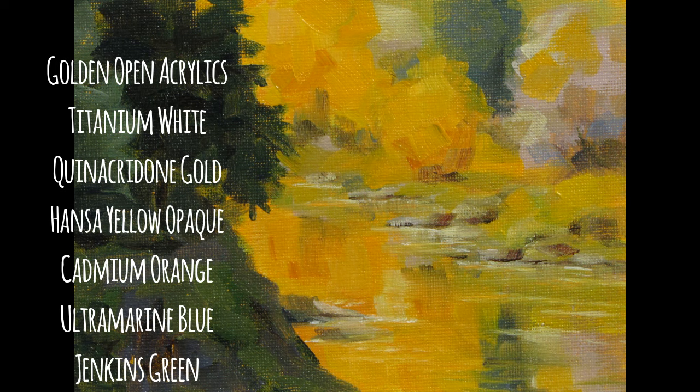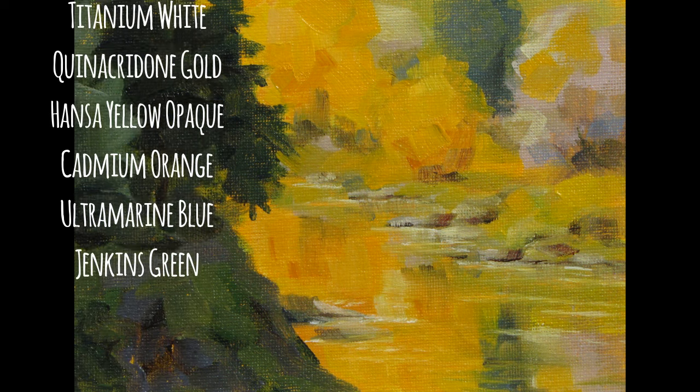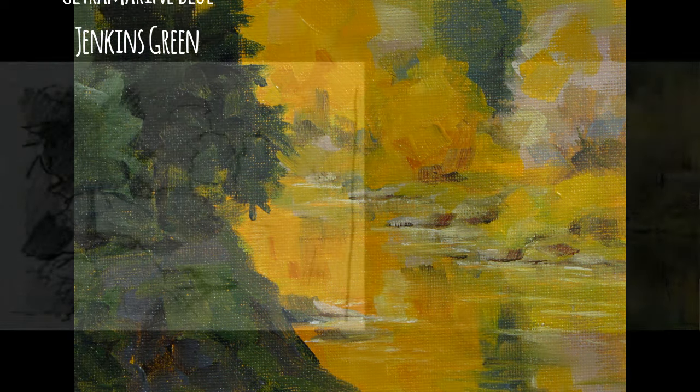I'm also using quinacridone gold and Hansa yellow in the regular acrylics just to lay down a base coat so that it would dry quicker, but you could go ahead and use your open acrylics for that. You would just have to probably do that the day before you want to start painting so that they would be fully dry.